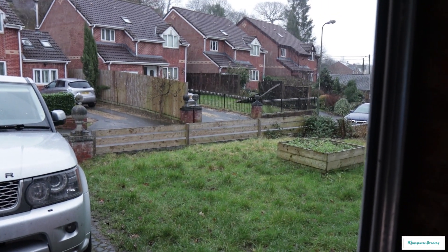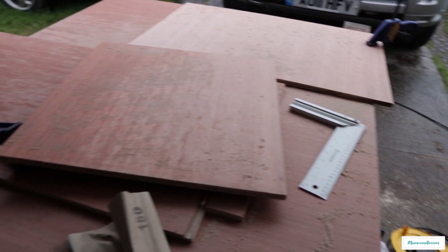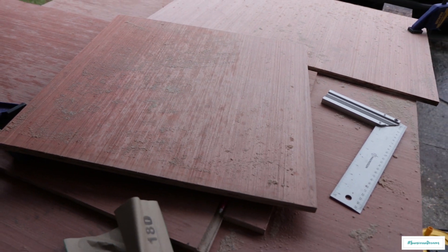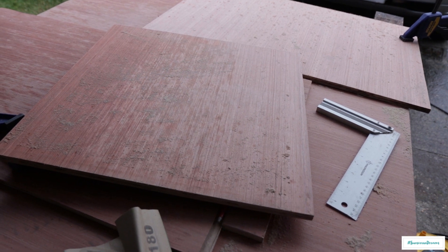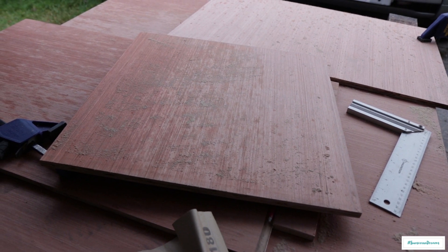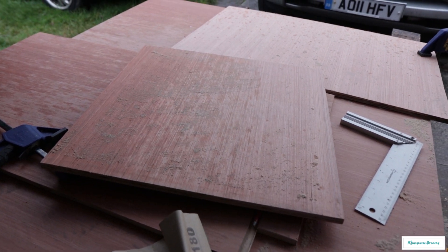We've had to retreat into the garage because it's actually started snowing — this is what we've got to contend with with British weather — but we're going to carry on as much as we can. We've now cut our base piece, which is the base that's going to fit into the bottom of the cabinet. We've cut this just a little bit narrower than the cabinet itself — we still want the cabinet to be 500mm wide, so we've cut this a little bit narrower to account for the depth of those grooves. This is now all sanded down and we can start screwing the cabinet together.